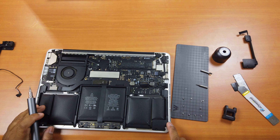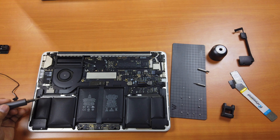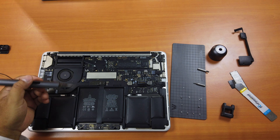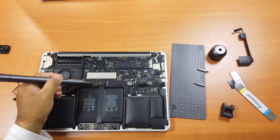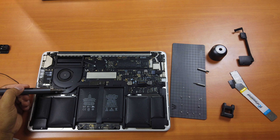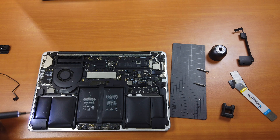Let's continue to the right speaker. Like I said, the right speaker is a little bit more difficult to remove — not that difficult, but you have to remove this part first and detach the cable from the board. This is the board cable — detach that first, and then you can remove the right speaker.